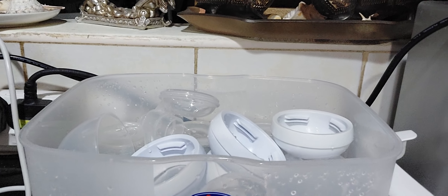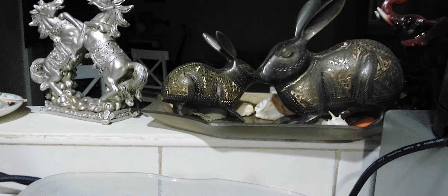They're already washed and clean. During our time, when our babies were born, we used to just use a kettle and boiled water to re-boil and sterilize the bottles. But now they have modern sterilizers. Let me show you here.